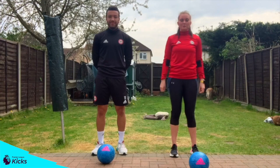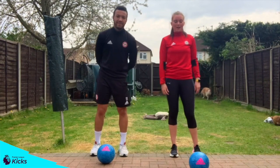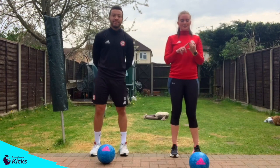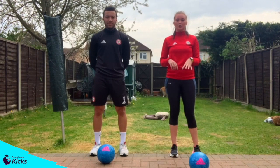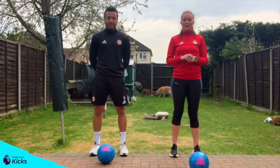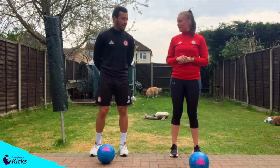Hey guys, Amber and Lewis here again from Brentford. We've got another workout for you with a football. Today's workout we're going to do toe taps, sit-ups, Russian twists and plank taps. All of these include a ball, and they're going to be 45 seconds working with a 15 second rest in between. Are you ready? Let's go.